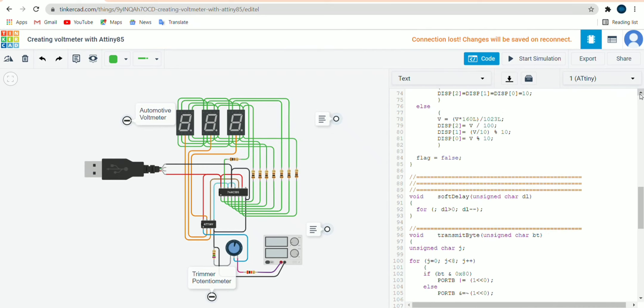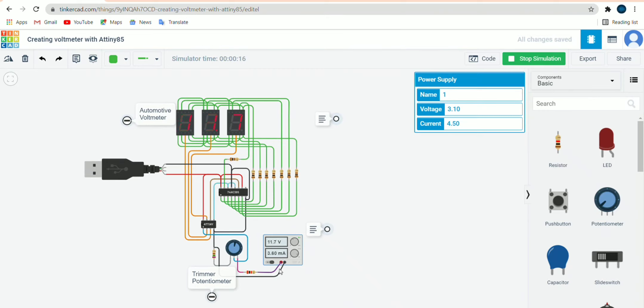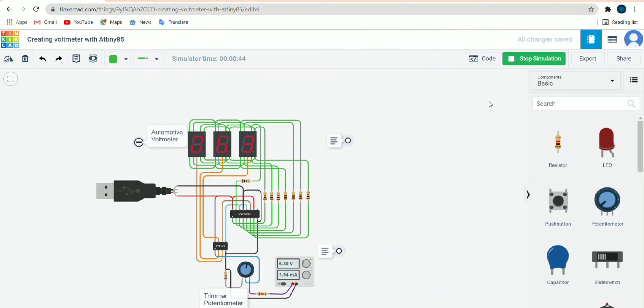Now let's see the simulation. The simulation starts and we can see it printing values — 0, 3.1. These are voltage readings shown on the display along with microampere values. When we make changes, it shows 11.7. Making further changes shows 6.3. As we adjust the potentiometer, the same changes are reflected on the 7-segment display. That was all about the voltmeter project using AT89S85 — hope you liked it.